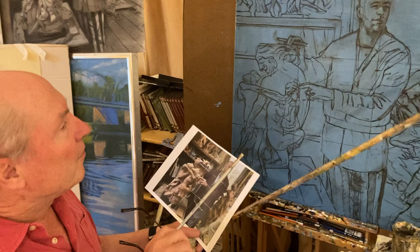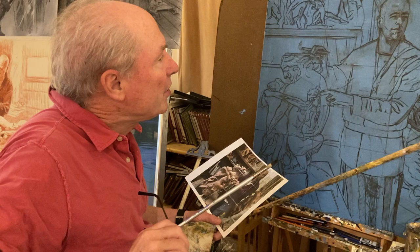Greetings, everybody. Brian Keeler here. I'm going to give you a short presentation on drawing and painting the figure.